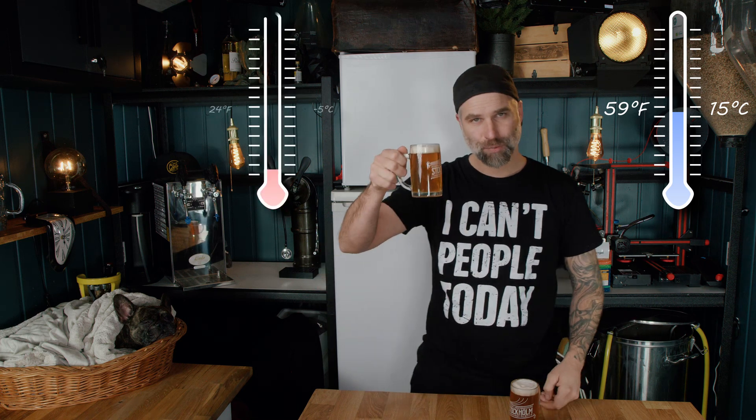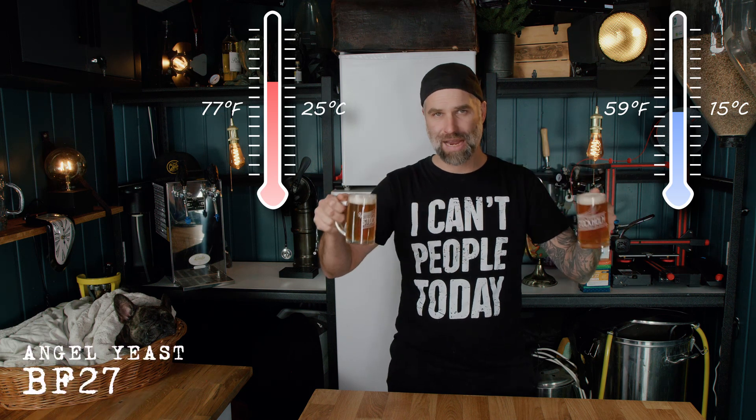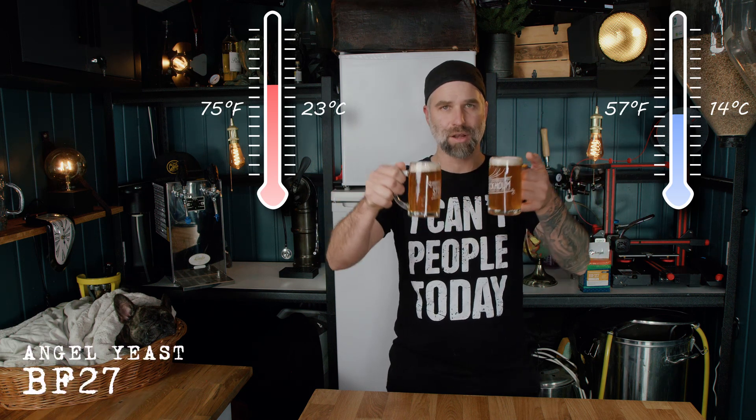Are you up for another brewing experiment? This beer was fermented at 15°C and this beer was fermented at 25°C. This is a lager beer fermented with Energies BF27 at the same pressure. So this is a split batch — it's gonna be super interesting. This is the first time I'm trying this side-by-side: lager yeast at two different temperatures from the same batch. Let's get into that.